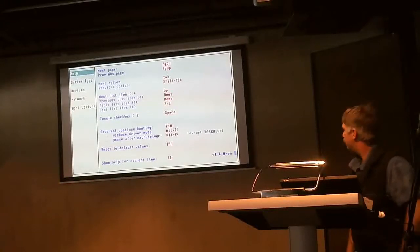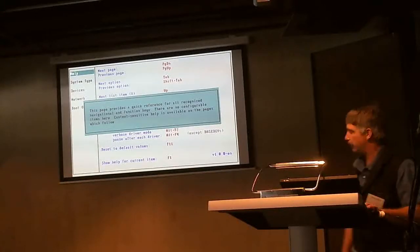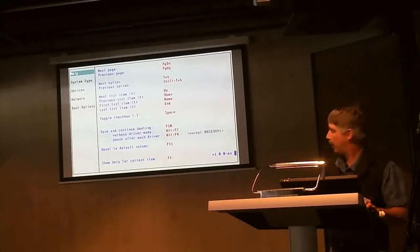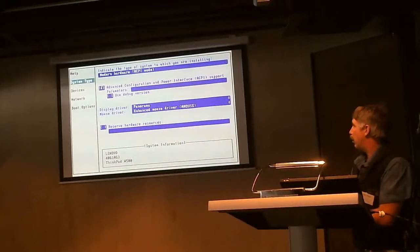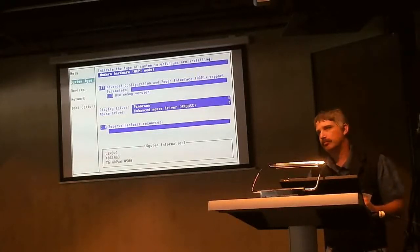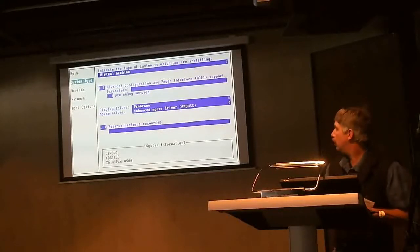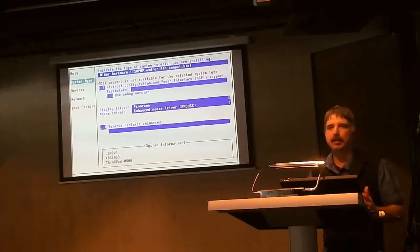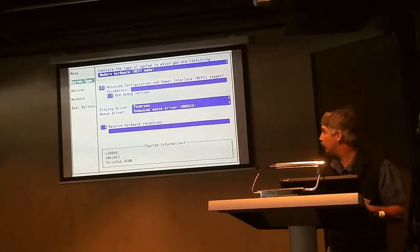There's a basic help structure here. You can get some more help with F1 depending on the context pages. Modern hardware ACPI is what you'd use on most modern systems. Something like a T42, you can use the modern hardware ACPI. I figure most people probably use older hardware, so they get the APM driver, where they can suspend better. But even on a T42 you can use modern hardware.